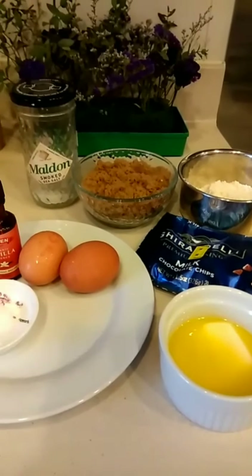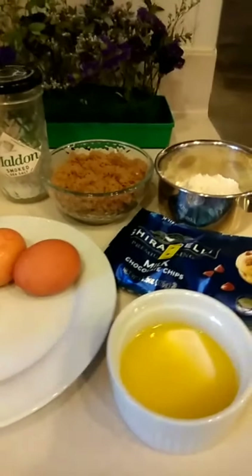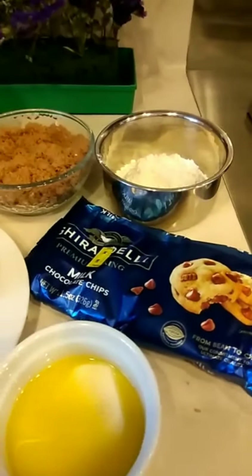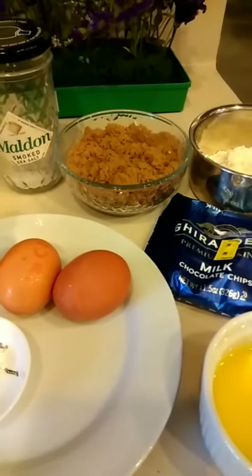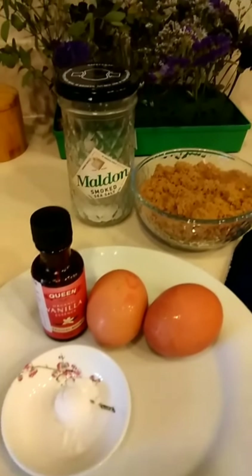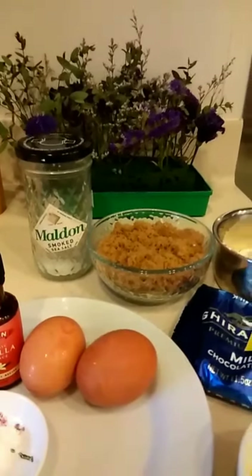I am going to make double chocolate cookies. These are my ingredients: butter, chocolate chips, flour, brown sugar, two eggs, baking powder, vanilla extract, and salt.